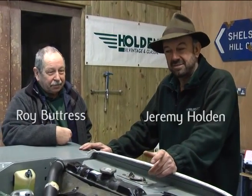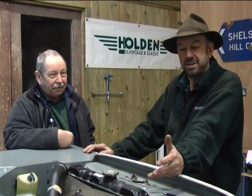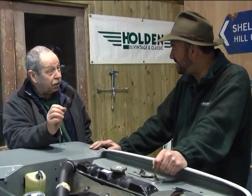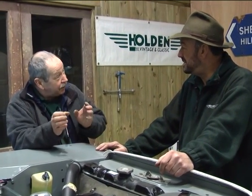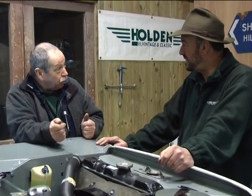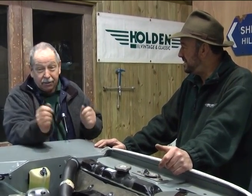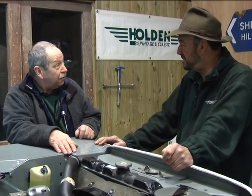Today we're looking at DynaLite. We have a 1970 long wheelbase Land Rover, and the Dynamo is not working. The best way to repair it is to put the DynaLite exchange unit in, which is actually an alternator that looks exactly like the original Dynamo. It will give you much more output, it's lighter, and it maintains the looks of a vintage or classic vehicle.